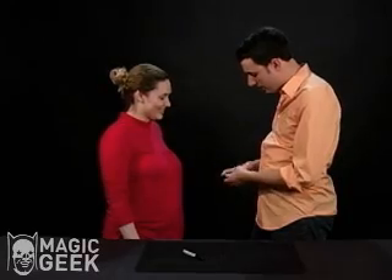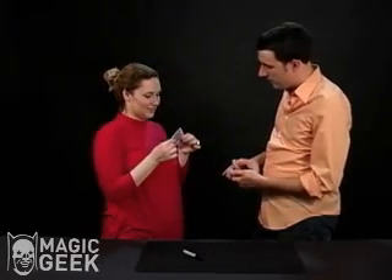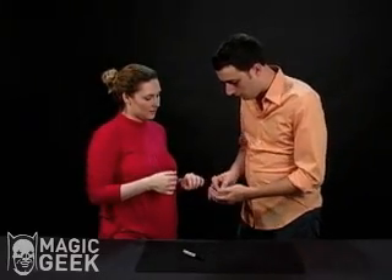In this deck of cards, I have a card that's kind of weird. This card has four holes punched in it — can you see that? It's in the four corners. Every corner has a hole punched in it.